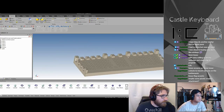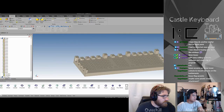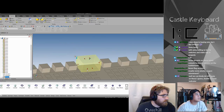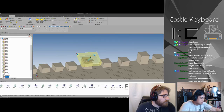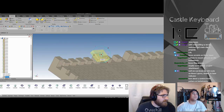Alright, so what if we mounted the toggle switches like that — at an angle? How cool would that be? Too cool for school!